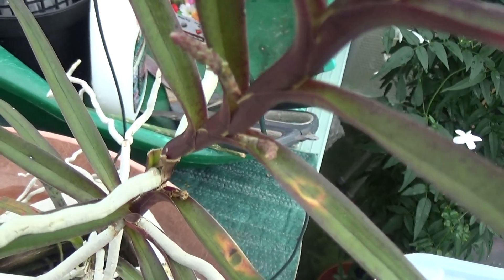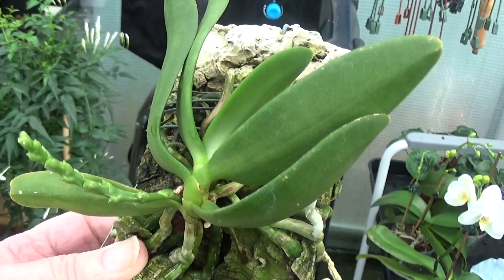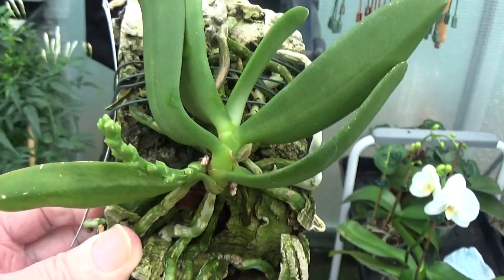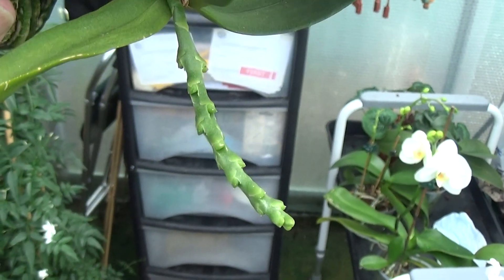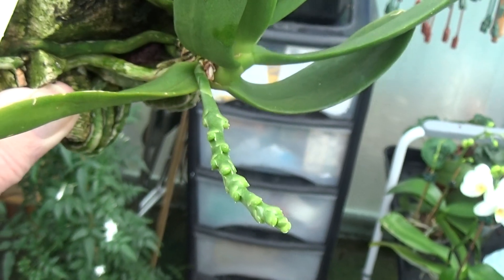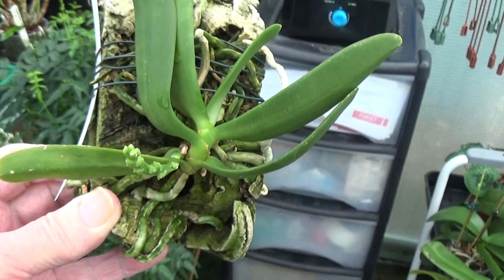She's got a lot of spikes coming in at the moment. Another one here in spike — a Tuberlobium. Nice plant on her mount, that. Looks like it's going to have quite a number of flowers on there too. Tuberlobium — I find it difficult to say that one.